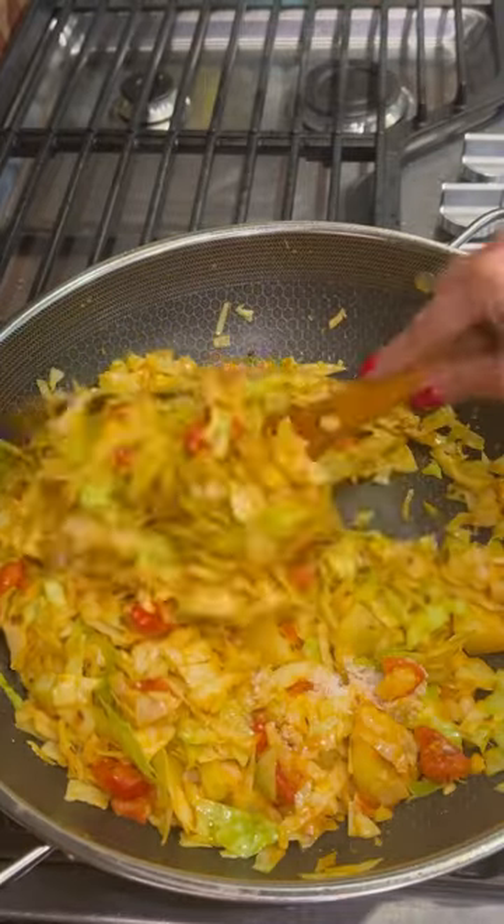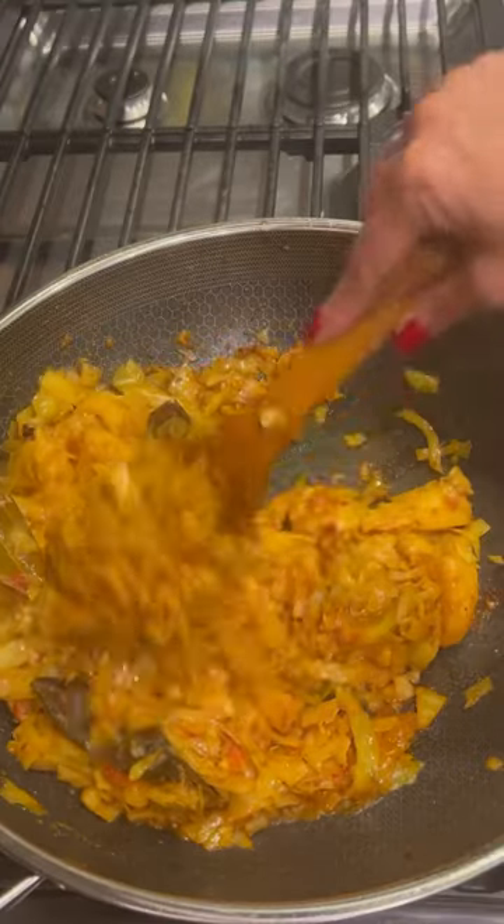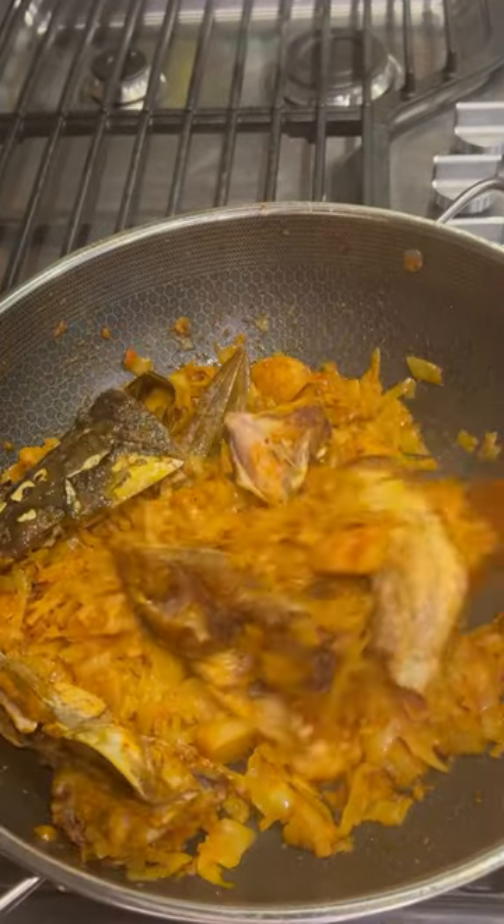Then add ginger paste, all the dry spices, salt, and sugar. Toss it for another five minutes, then cover and cook on low temperature, checking in between.